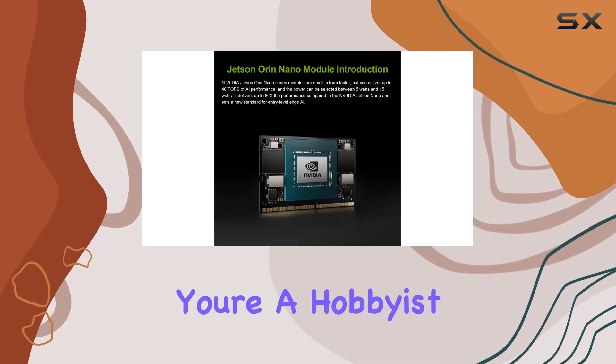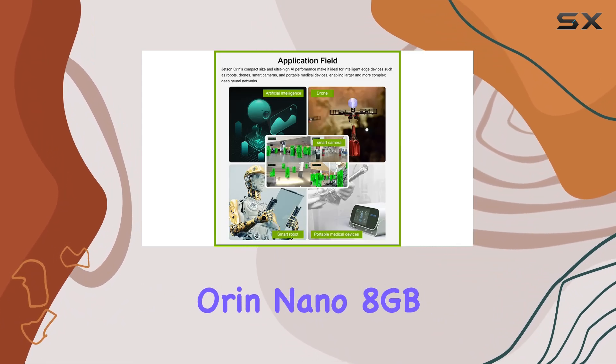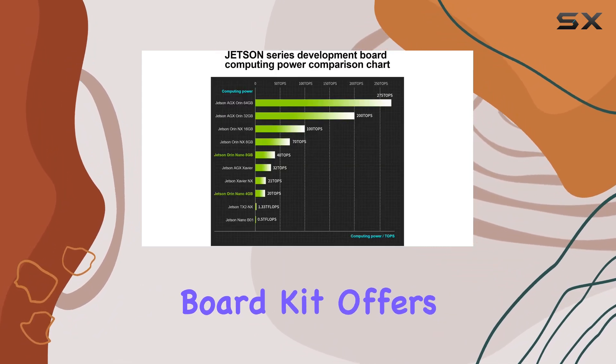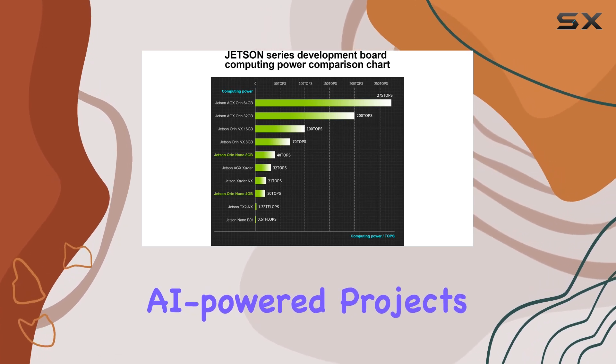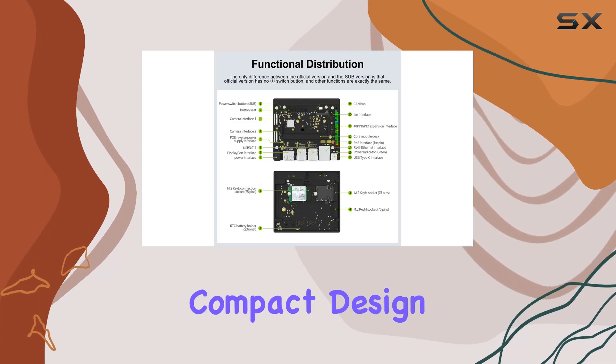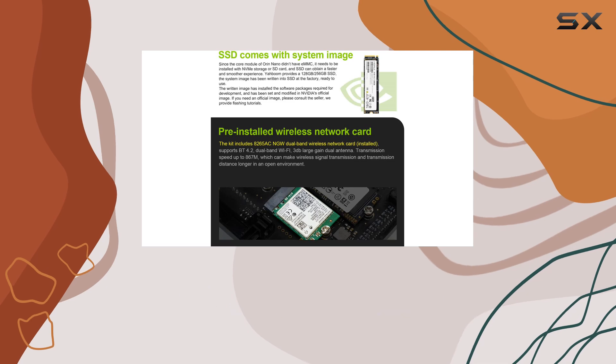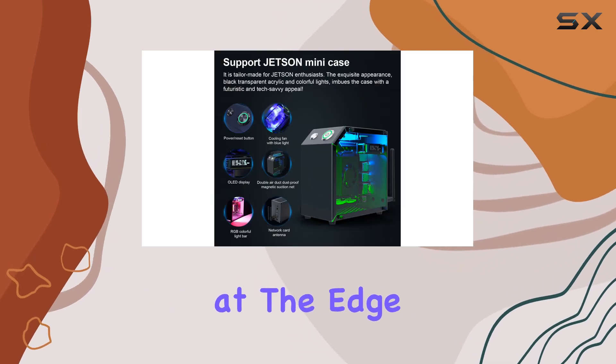Whether you're a hobbyist, student, or professional developer, the Yabung Jetson Orin Nano 8GB Development Board Kit offers endless possibilities for creating AI-powered projects. From robotics to image processing, the Orin Nano's compact design and extensive connectivity options make it the ideal choice for exploring the future of artificial intelligence at the edge.